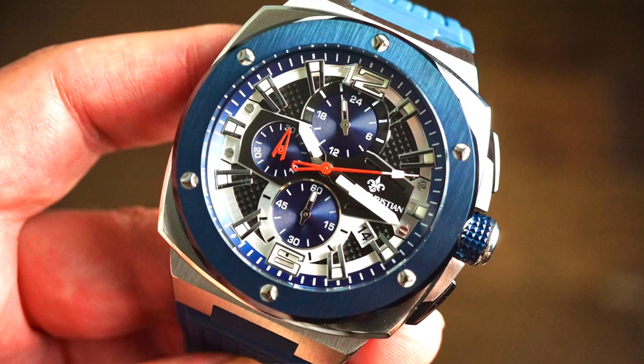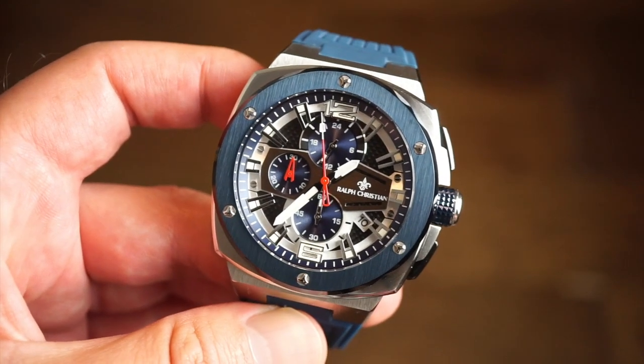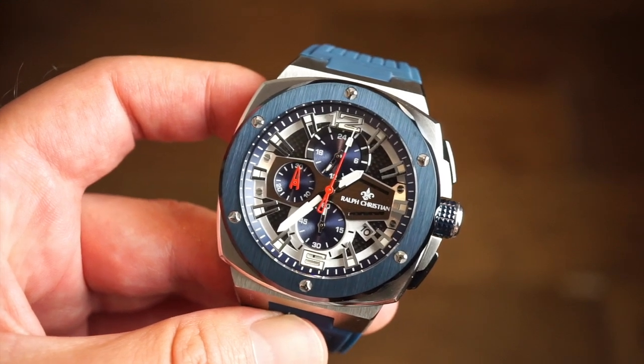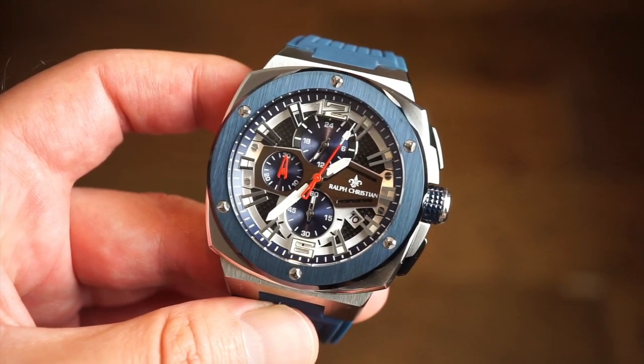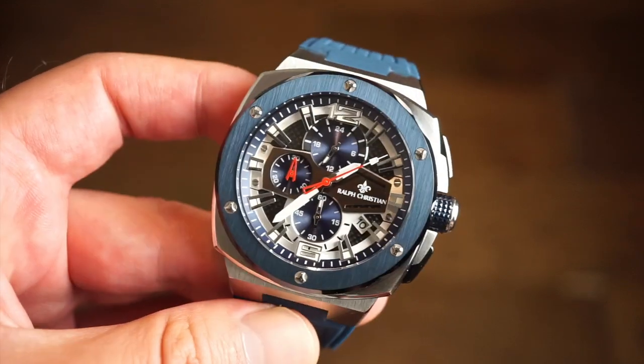They mainly produce tough, luxury-looking, luxury-feeling watches for a pretty affordable price. The quality is always good. This one is a quartz chronograph model, as you've probably noticed already.